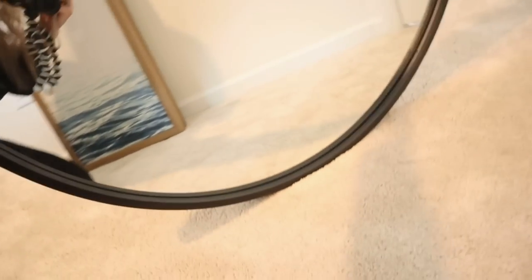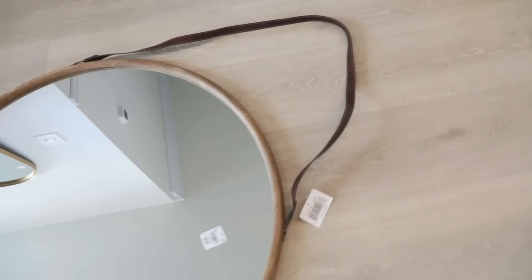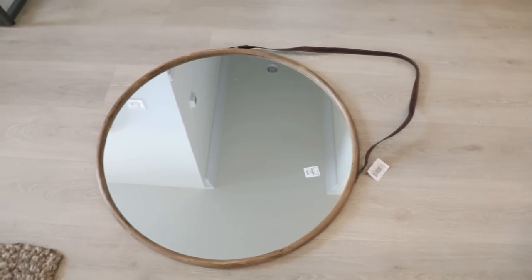I wanted to show you this mirror I got from HomeGoods a while ago — it was $80, which is kind of expensive, but it's huge. This is the guy we're going to be hanging. I originally wanted to do a wooden mirror with a leather strap, but the strap was too long for our little area underneath the light, so we'll have to use that somewhere else. My only fear is that it's going to be too much black — the vanity light's black, the mirror's black, the hardware's black, everything's black. But I think since everything else is so white, it will be okay.